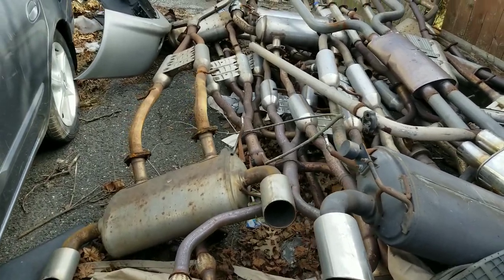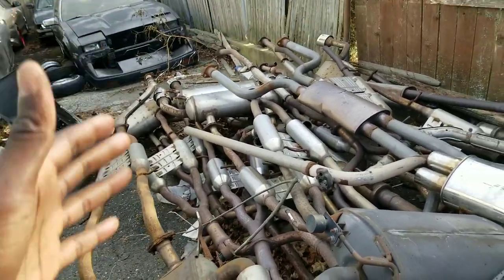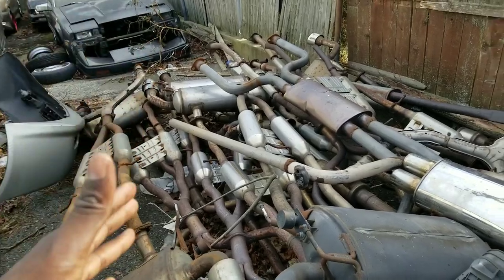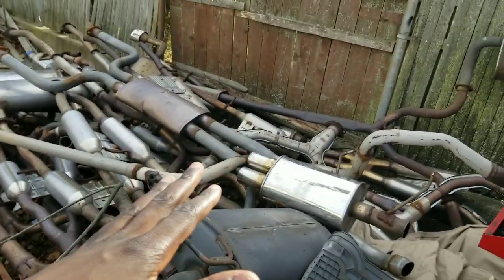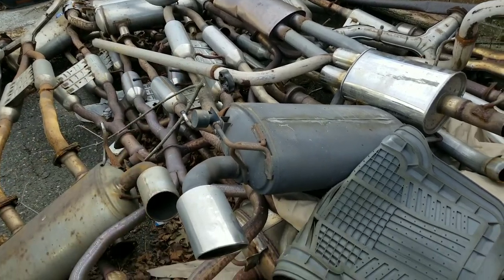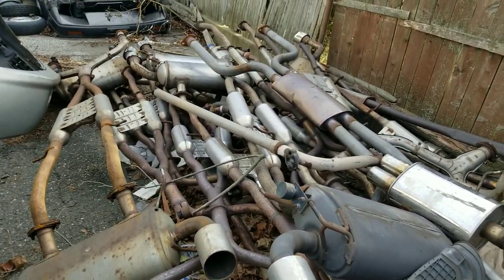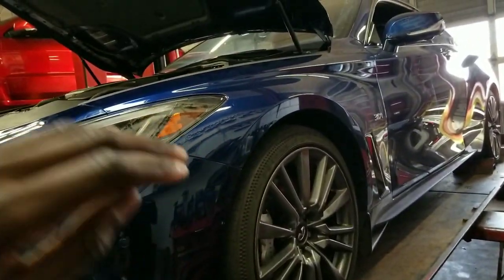If you ever want to know where all the Q50s and Q60s go, I'm gonna show you right now. He's got a graveyard back here of exhaust — all the Q50/Q60 guys came out here and swapped them out. A lot of G35 and G37 mufflers and everything like that too — pretty cool.